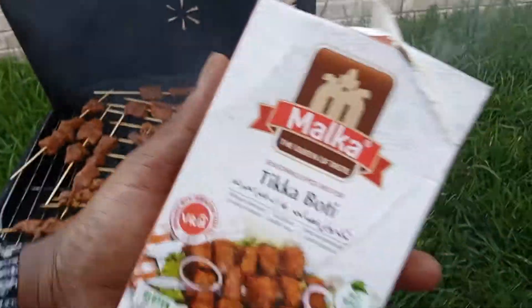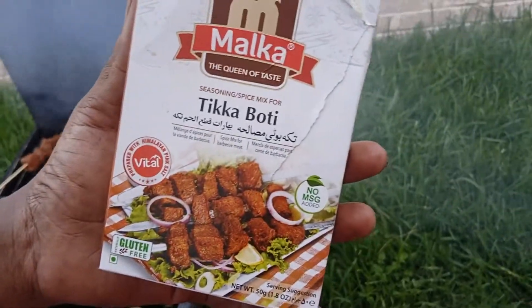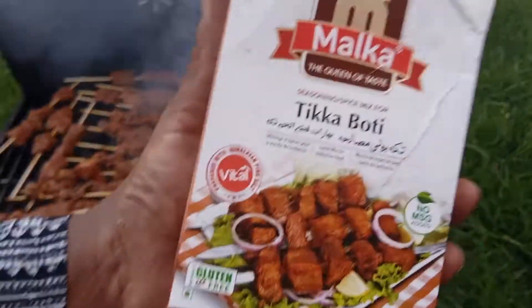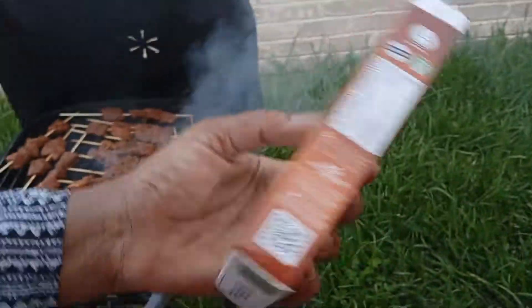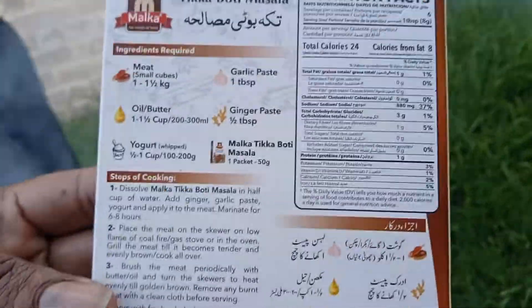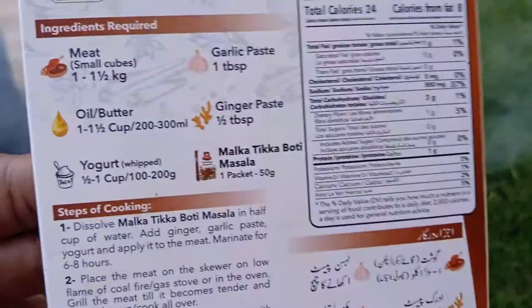This is the seasoning that I use right here — this is the tikka seasoning. I use this to season my beef cubes. I use two packs of beef cubes, along with garlic paste and olive oil or butter.